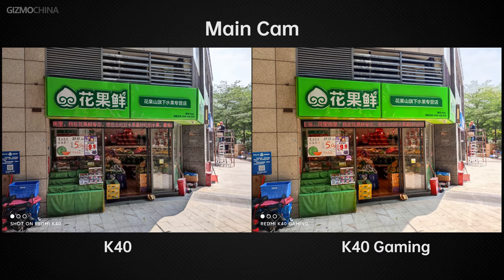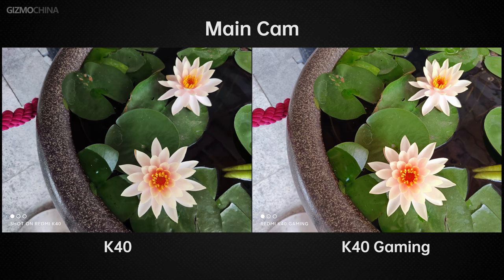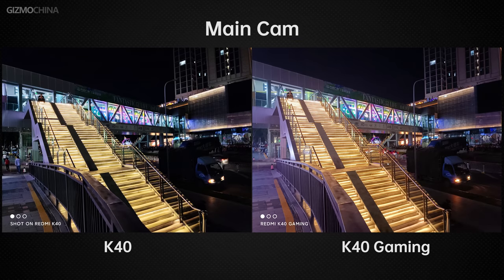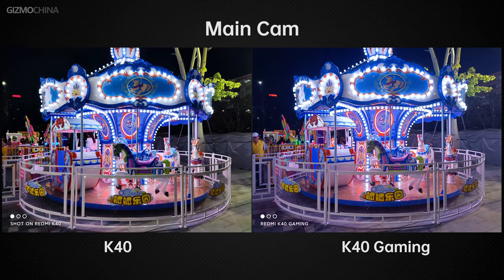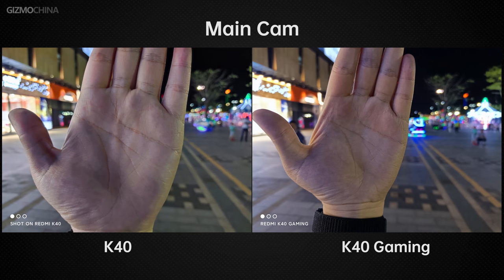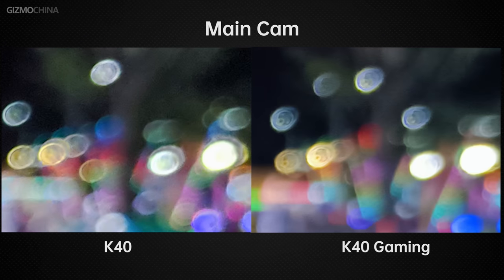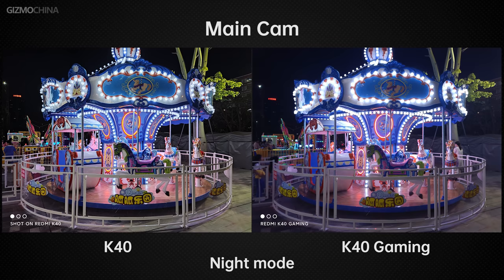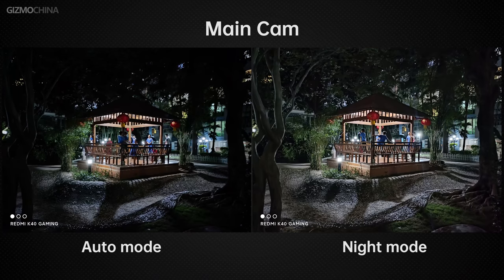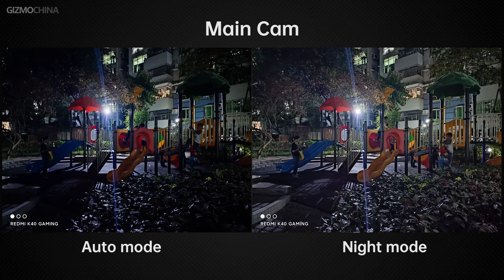The main camera colors are vibrant and brighter, white balance is closer to what the eyes see compared to the K40, dynamic range is higher, and daytime performance is excellent. At night with more lights, auto mode performs similarly to daytime, but lens flare is more serious — occupying a large part of the picture — with a small circle visible inside a large one, possibly caused by the glass piece in the lens set. Night mode performance is not great, reducing dynamic range and exposure.